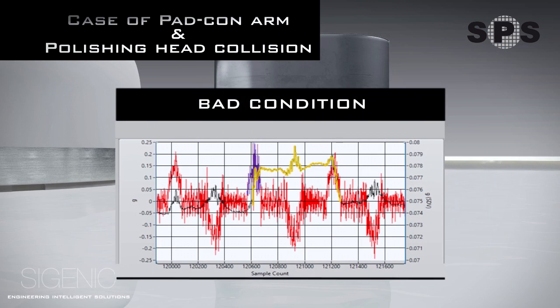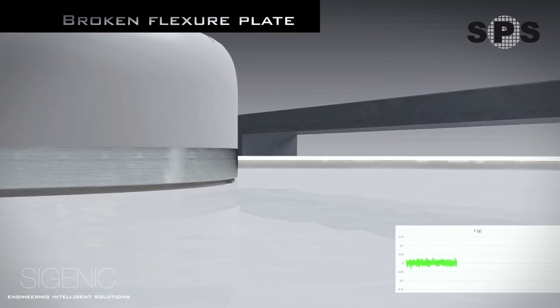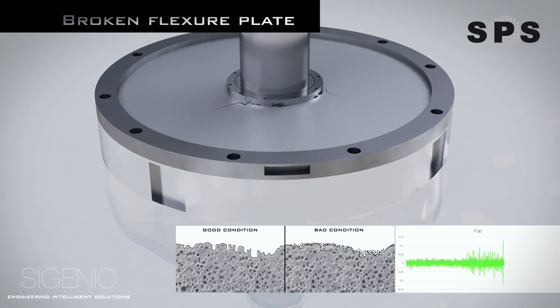This undesirable condition can be immediately detected by the sensor readings on the Y and Z axis. The sensor has also been widely used in the early detection of broken pad con arms and flexure plate, causing abnormal vibration in the Z axis.